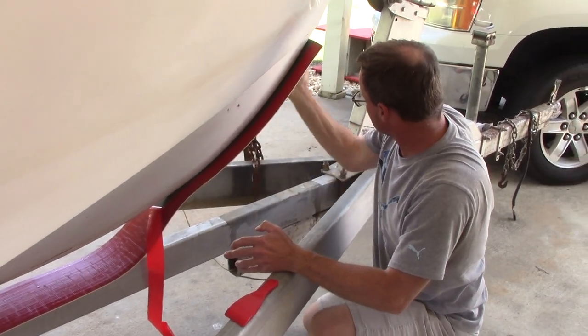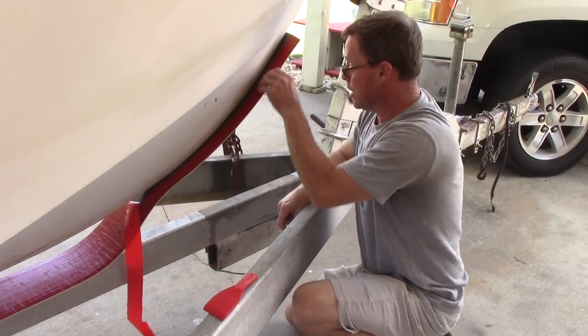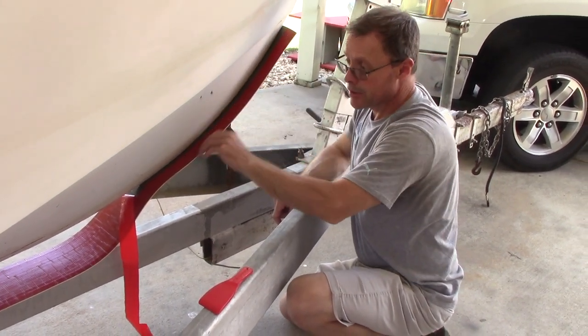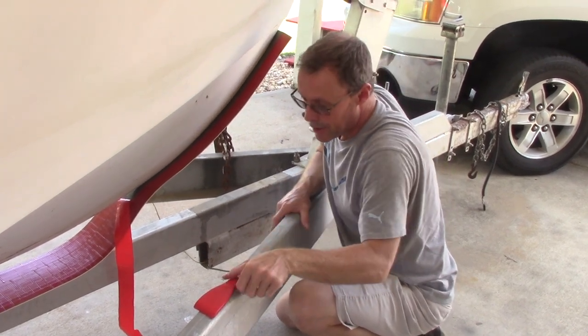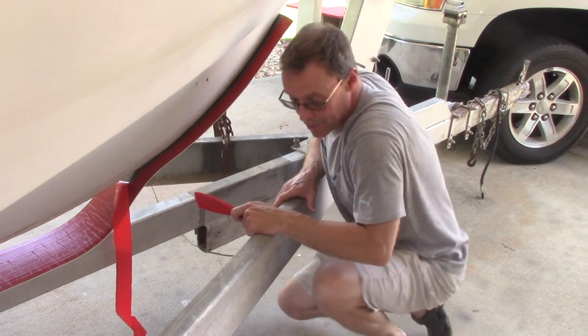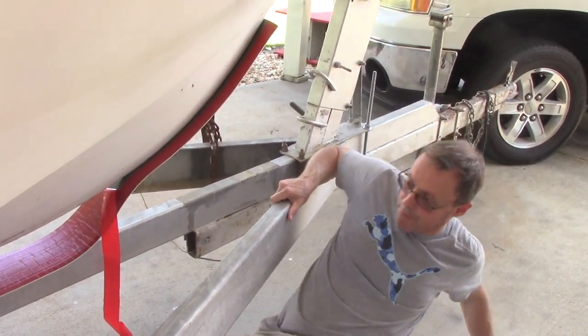So you actually just pulled out the center section first? Yeah, that's what they recommend — and then you do these sides next. Okay, that way it's not so sticky that it's hard to work with. It's hard to work with because I got a center divider in my trailer. If I didn't have a center divider, it probably wouldn't be that bad.